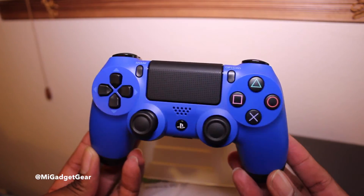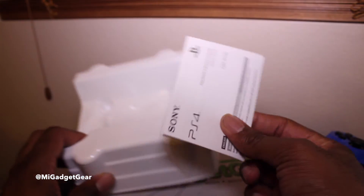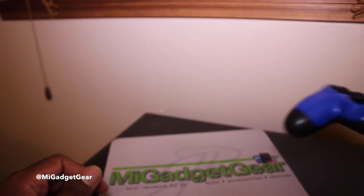Here it is in full glory, fresh out of the box. Looks very, very nice — a beautiful controller. Inside the packaging you're going to get nothing else except your standard instruction piece of paper, which we'll totally kick to the side.